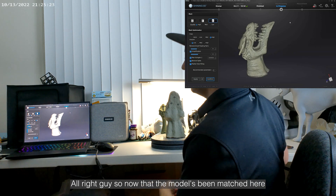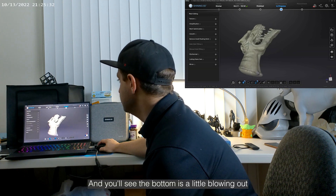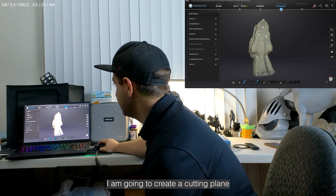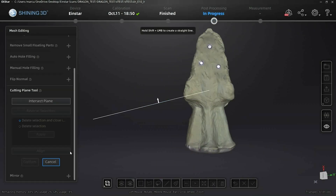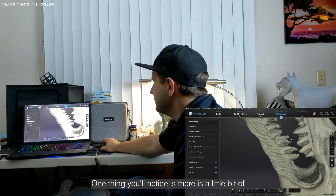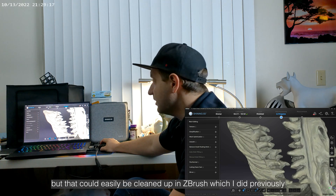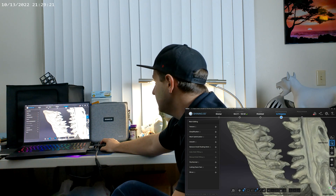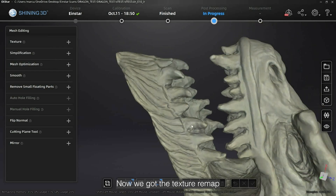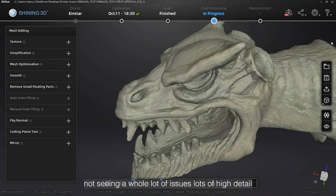Now that the model's been meshed, go ahead and hit confirm. You'll see the bottom's blowing out a little, so what I'm going to do to fix that is create a cutting plane. One thing you'll notice is there is a little bit of stuff between the teeth here, but that could easily be cleaned up in ZBrush, which I did previously. For now, I'm going to show you how to save your scan — hit save. Now we've got the texture remapped and this beautiful scan here.